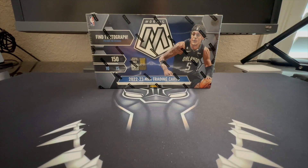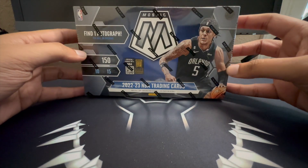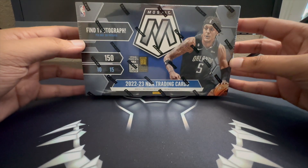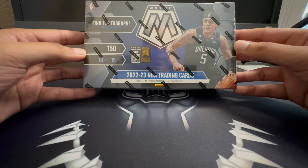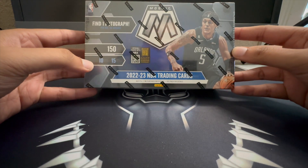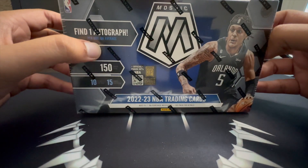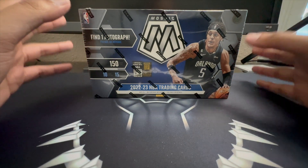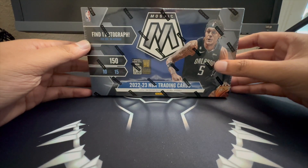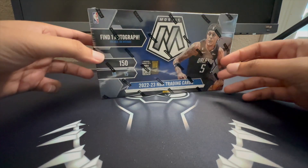What's good everybody, today we got some more basketball for you as we're gonna be cracking open a 2022-2023 Mosaic Basketball hobby box. For this box you get 10 packs per box, 15 cards per pack on average, and one autograph per box guaranteed. We're chasing last year's rookies — Paolo Banchero and Chet Holmgren are the main two.